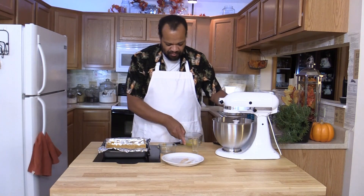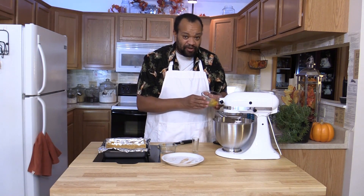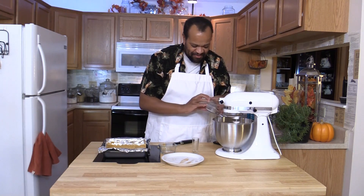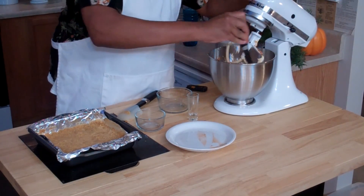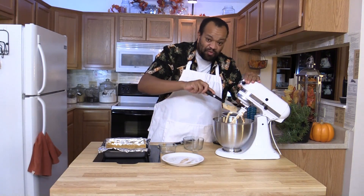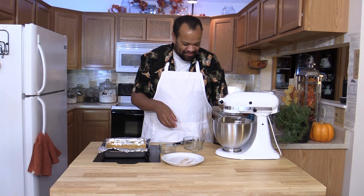Quick whip there. Two eggs — my eggs are farm fresh, organic. You can get your eggs anywhere. So two eggs, I'll whip that up nice and smooth. And this is the important part: never ever forget to scrape, so that you can get everything mixed in together. Because there is nothing worse than to bite into something and find that one seasoning wasn't mixed in. Good, that looks good.